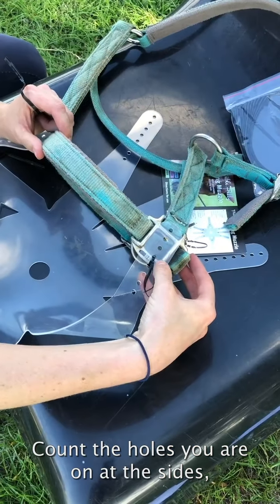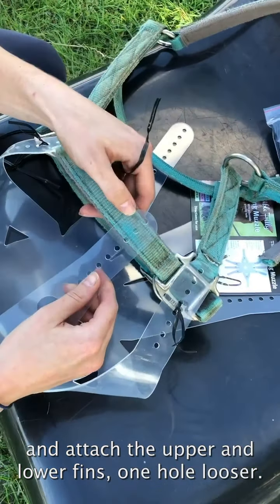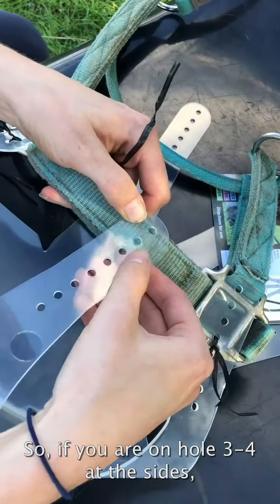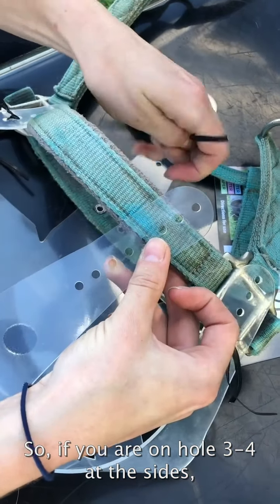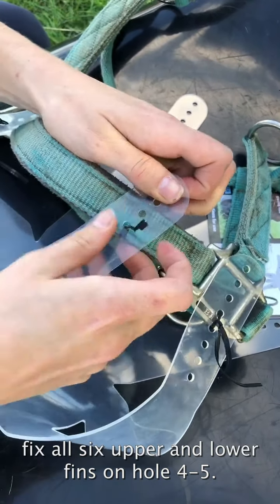Count the holes on the sides and attach the upper fins and the lower fins one hole looser. So if you are on hole 3–4 at the sides, fix all six upper and lower fins on hole 4–5.